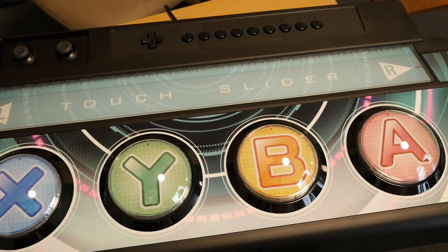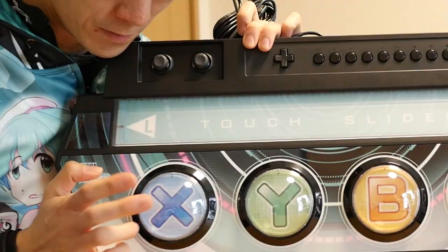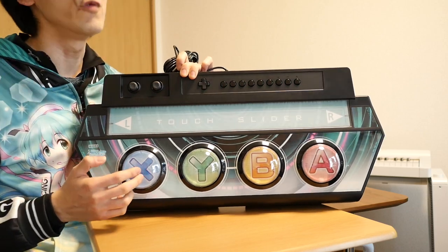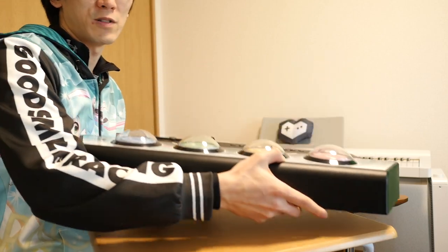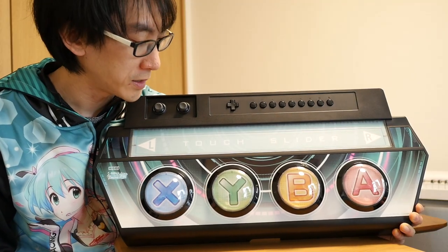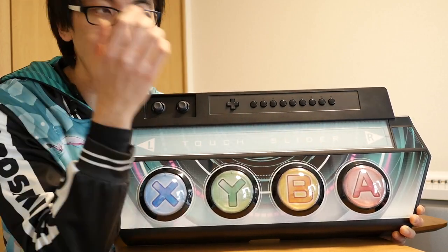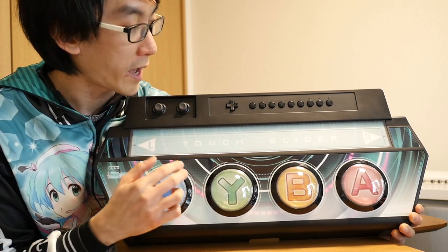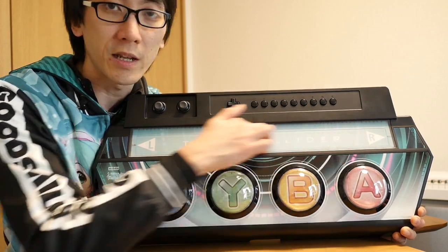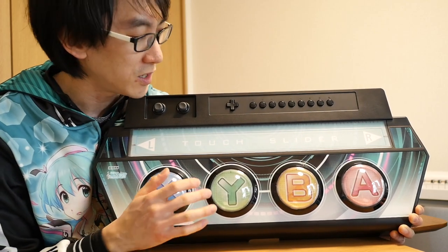Arcade style controller with four buttons: X, Y, B, A. First thing I want to do is see if I can double tap them — you can double tap them. They're really, really loud. You've also got a touch slider. Now, originally on this game for the PS4, you would just use the shoulder buttons on your control pad, or you could assign it to an actual button. But this time, you'll hopefully be able to actually slide across the screen, just like in the arcade game.